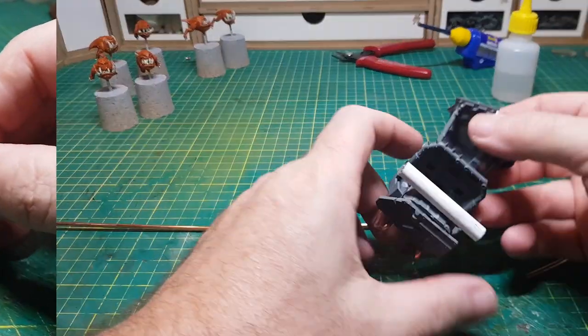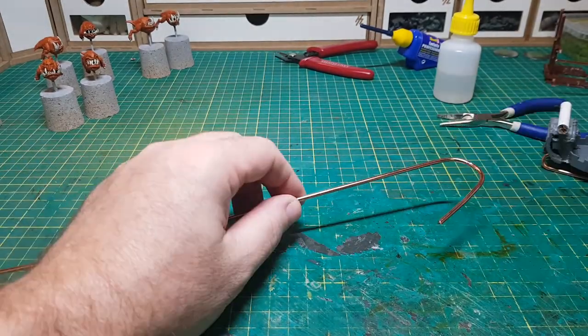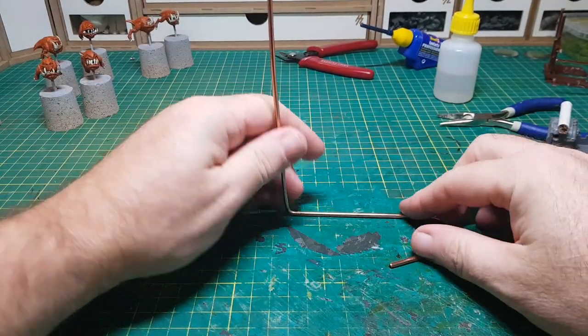And the rest of the coat hanger is not going to go to waste either, as I'm going to use that as a kind of base — and by base I basically mean just a rod that's going to have it at a nice angle as though he's flying up in the air.